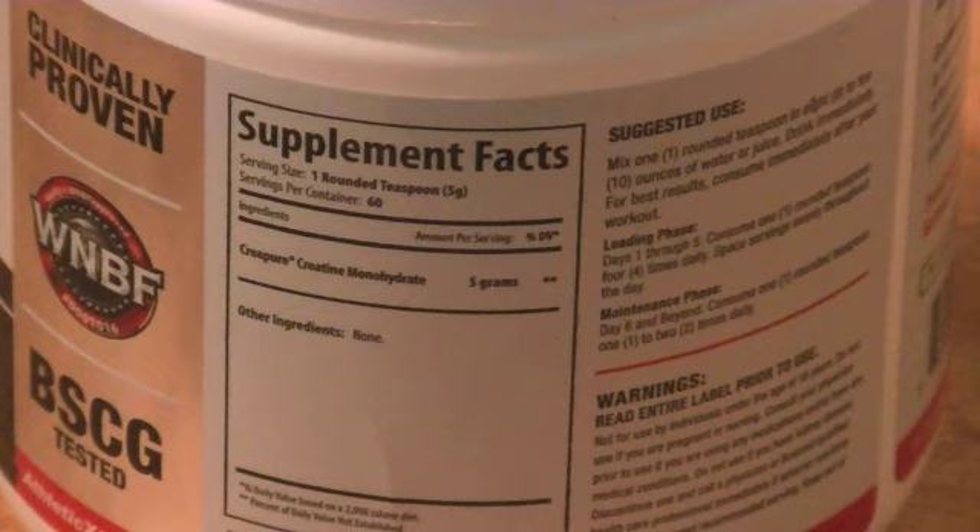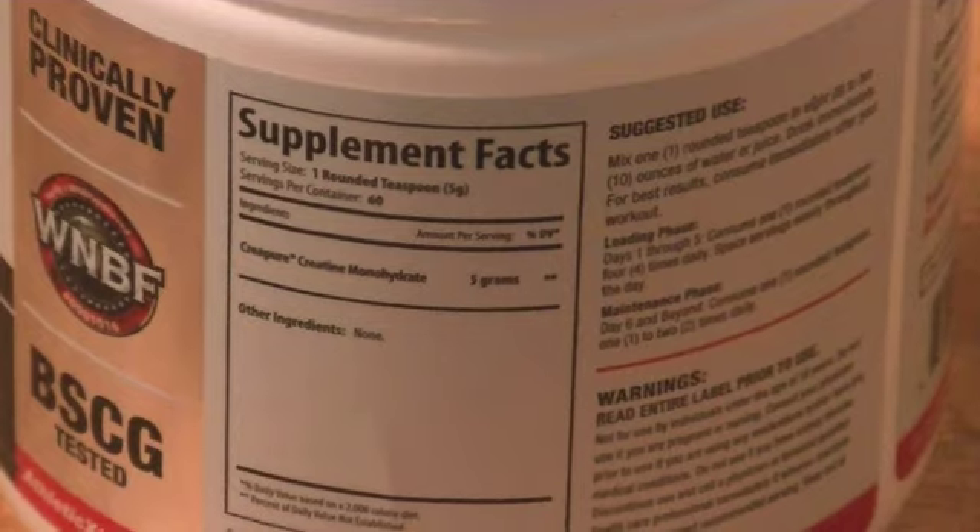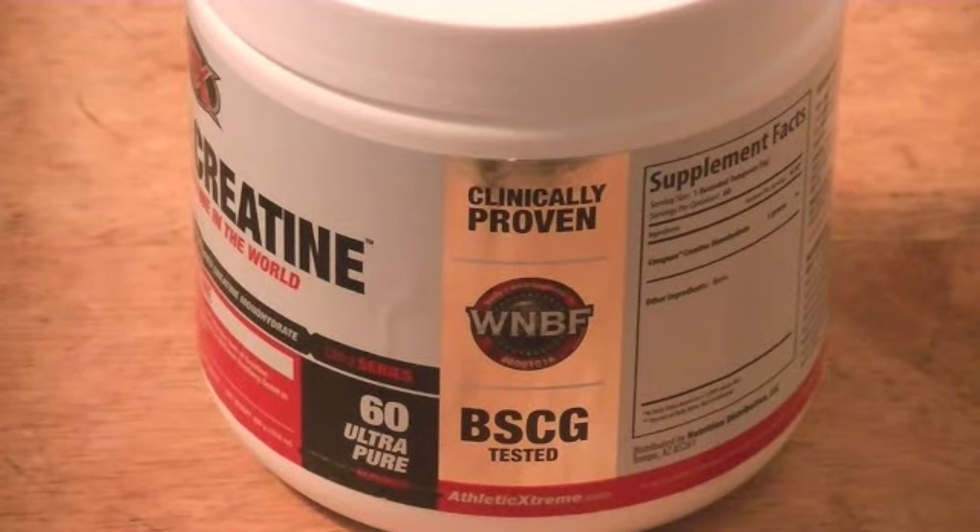Looking at the supplement facts on the back: one ingredient — Creapure creatine monohydrate. That's it, that's all that's in there. This is probably the best stuff I've ever taken, without a doubt. It's clinically proven, approved by a bodybuilding federation, and also BSCG tested.